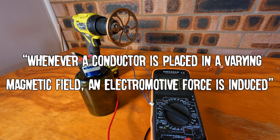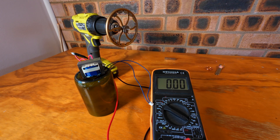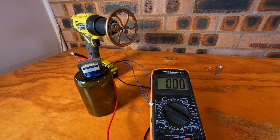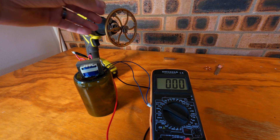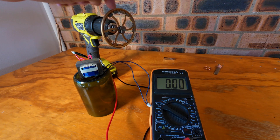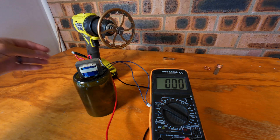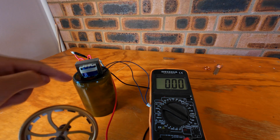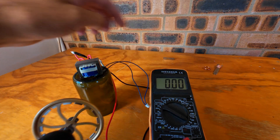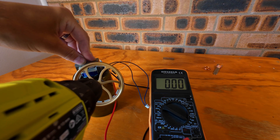Faraday's Law of Induction states that whenever a conductor is placed in a varying magnetic field, an electromotive force is induced. Basically, if I have a moving magnetic field around a conductor, I can generate voltage or electricity. I have here a copper coil from a destroyed CD player, and I have a magnetic field that I will spin with the drill. These magnets are arranged to create an alternating current — north, south, north, south all the way around. I've got the multimeter set up. Let's see if spinning this magnetic field near this copper coil — wrapped in blue plastic here — generates some kind of voltage. Right now, when the magnetic field near the copper coil is not moving, it does nothing.